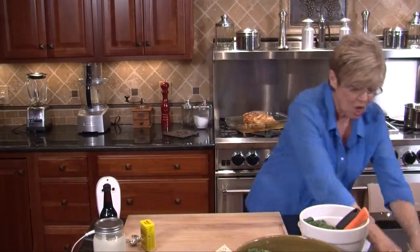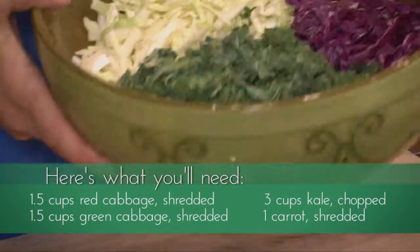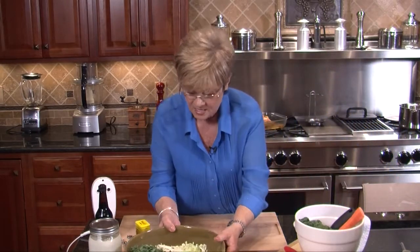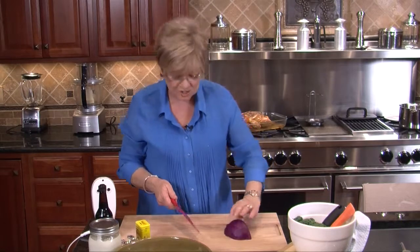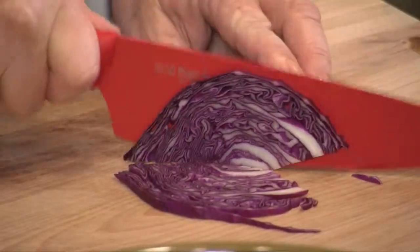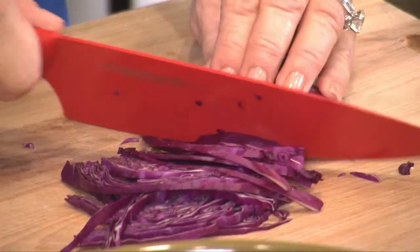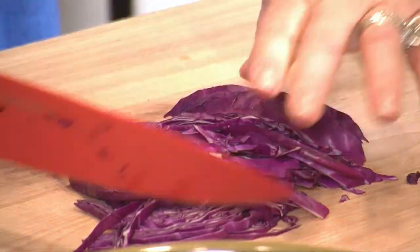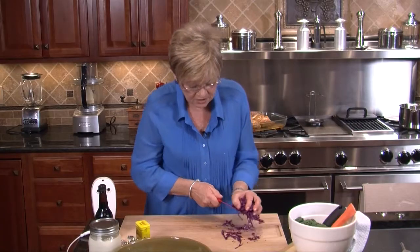Now it's time for the slaw part. I have cut up already some kale, some red cabbage, and some green cabbage. I've got my red cabbage here. When you cut your cabbage — I used a small one because it takes about a cup and a half — just very thinly slice your cabbage. Then we're going to make about three cuts, cut it into thirds because we want some big pieces here. Let's throw this in.